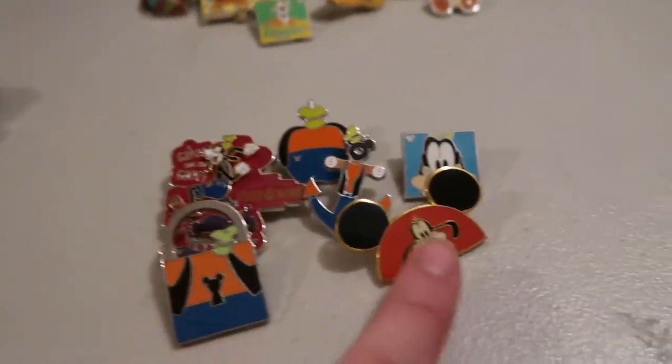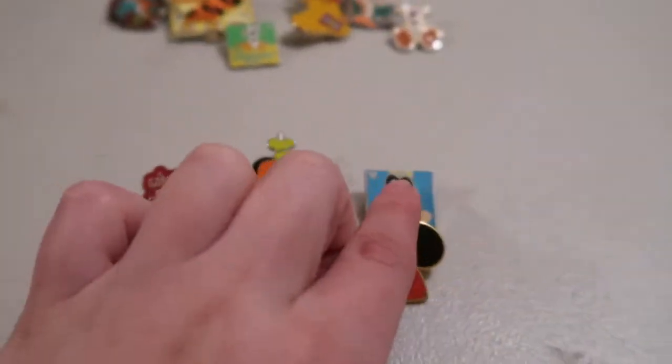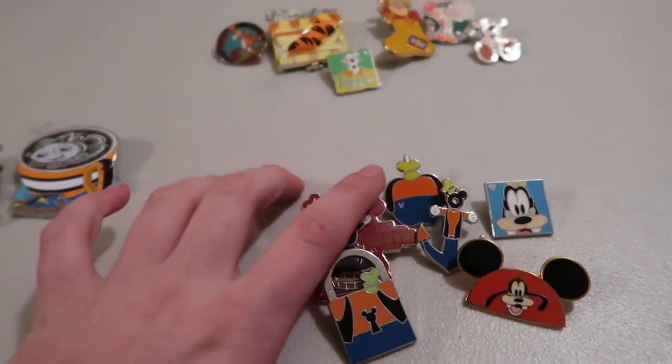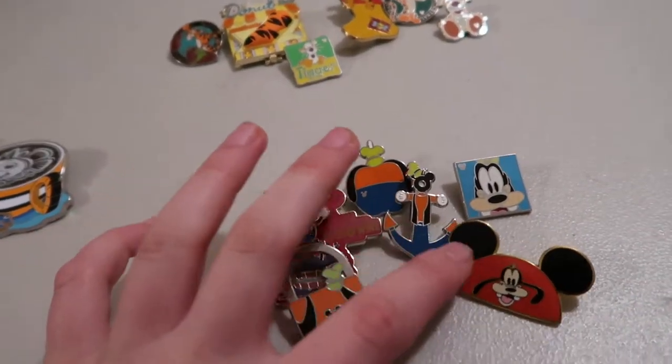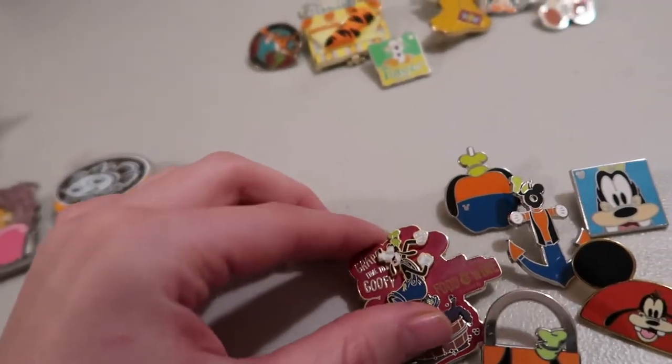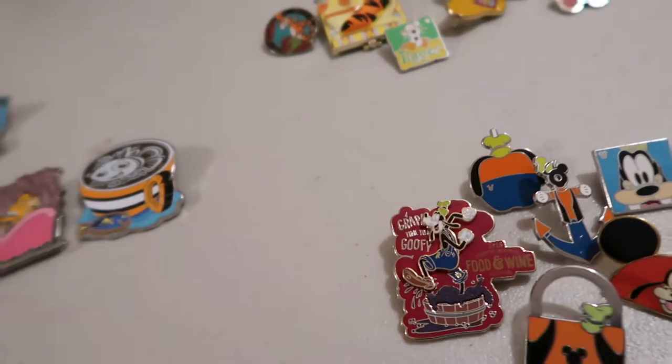Over here I have a Goofy ear hat, the Goofy just-face Hidden Mickey, the lock, the candy apple, this anchor, and this one from Food & Wine this year where he stomps on the grapes — he kind of moves back and forth and stomps on the grapes.